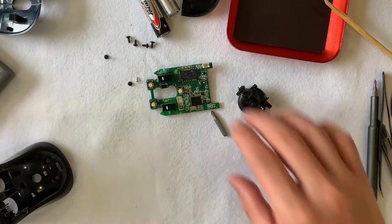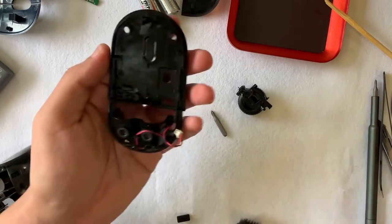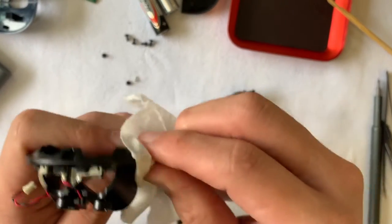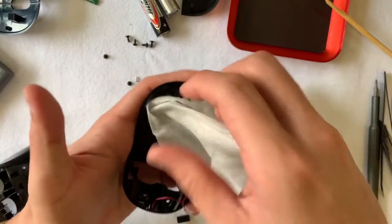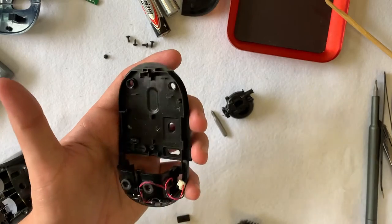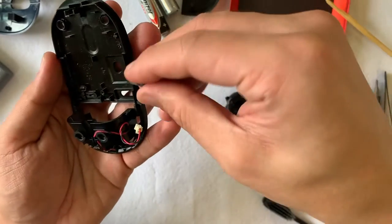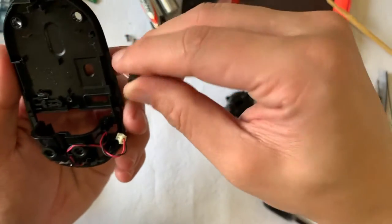Before moving on to assembly, I missed cleaning the bottom case — let's give it a good scrub and clean, then we should be on our way. While moving it, the on-off switch dropped out. A rule of thumb I follow: before starting the dismantle, put the switch to the off position. Then when assembling, it's easy to remember it's always in the off position. This avoids breaking any switches on the board. Manufacturers are kind enough to design the on-off switch in one orientation so it will only go in one way.